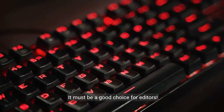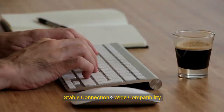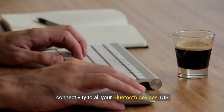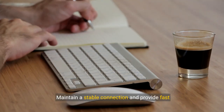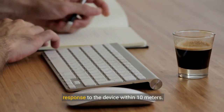Only 5.53-ounce, palm-sized keyboard can be folded up and carried around, providing you with maximum convenience with minimal weight and size. It must be a good choice for editors. Stable connection and wide compatibility — Samsa's Bluetooth keyboard supports seamless connectivity to all your Bluetooth devices: iOS, Android, and Windows.